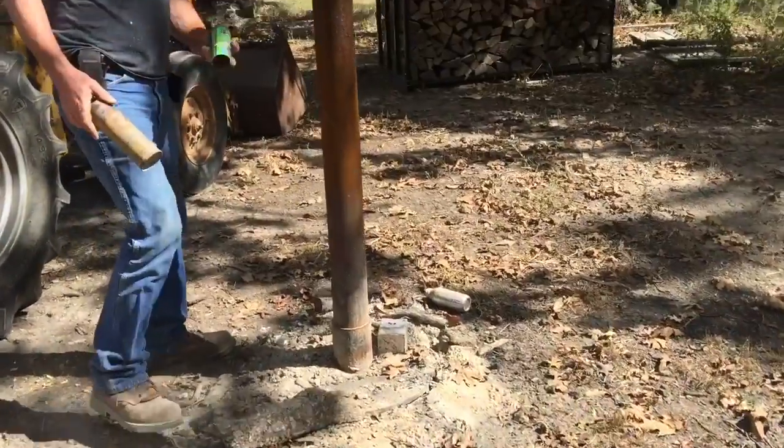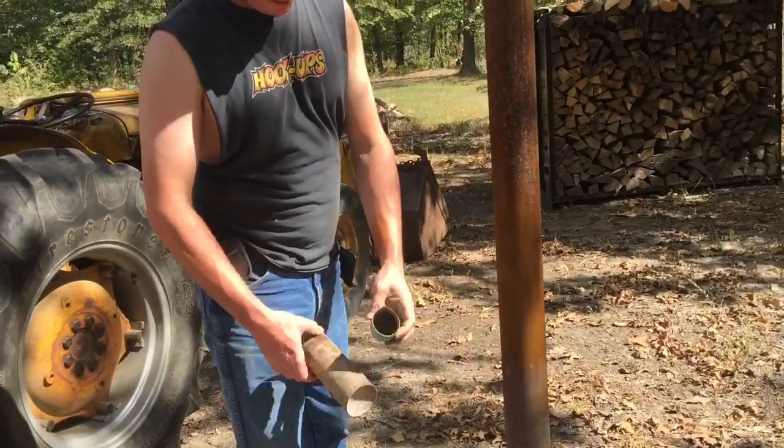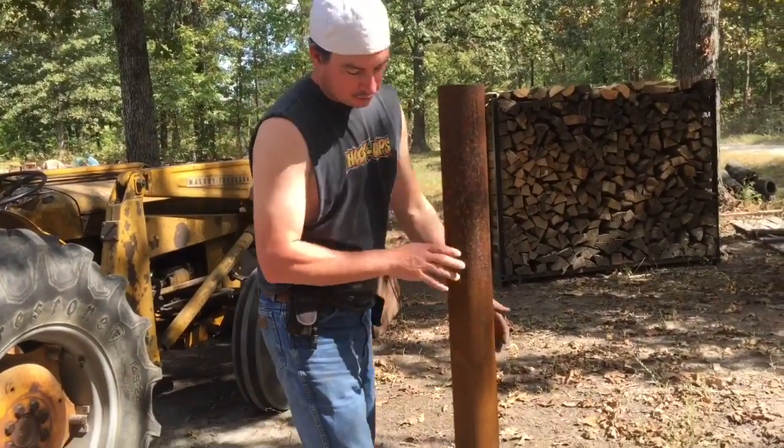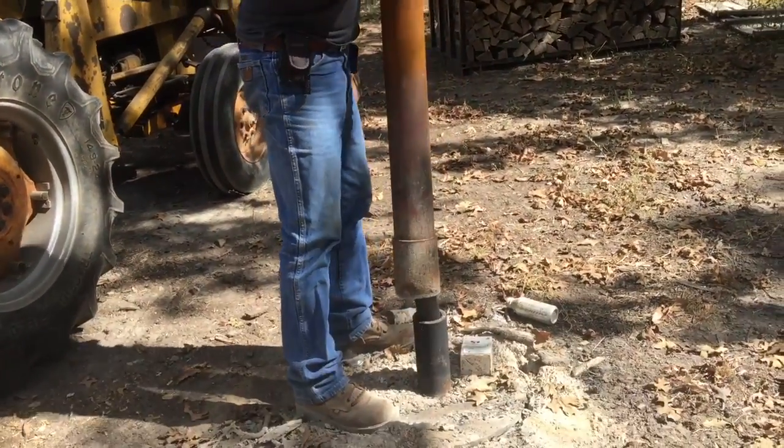I'm going to show you our aerosol cannon and what it looks like before we get a fire built around it. These are a couple of the cans that it blew out of the fire. A lot of them don't blow out, so they're still in here after our last fire.